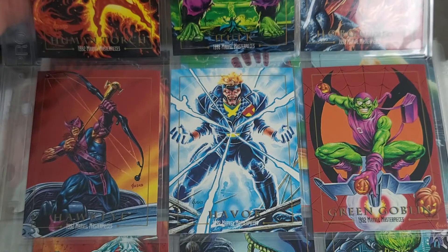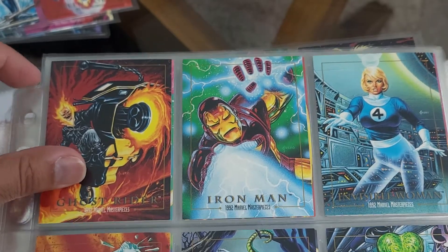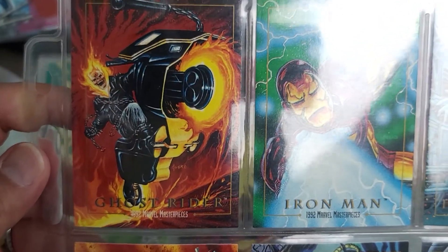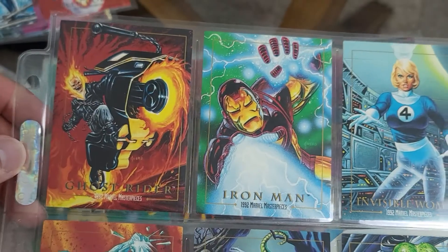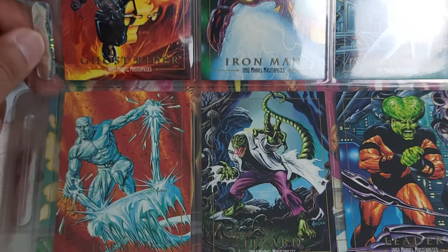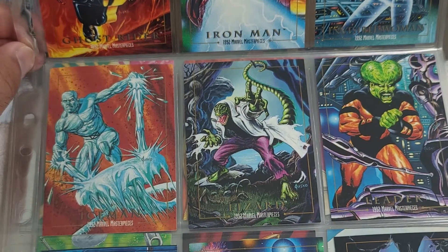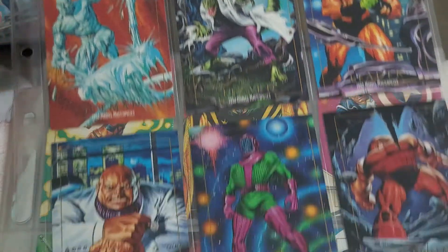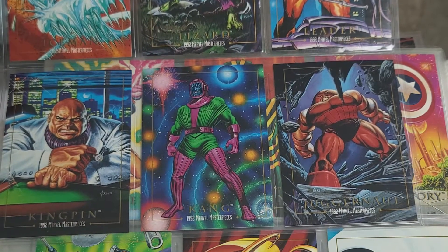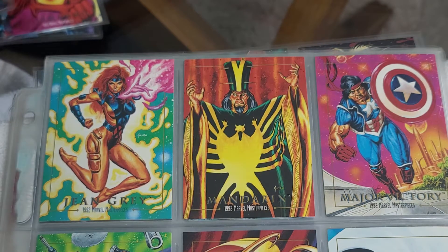You've got the Green Goblin in the bottom right corner. The artwork on these cards is next level. Look at this Ghost Rider - some are better than others, don't get me wrong. But this Ghost Rider is one of my personal favorites - definitely a sharp looking card. Iron Man shooting out the electricity. You can see the detail on these cards - it's just crazy. Juggernaut is definitely one of my favorite villains and they did right with that card - nice looking.